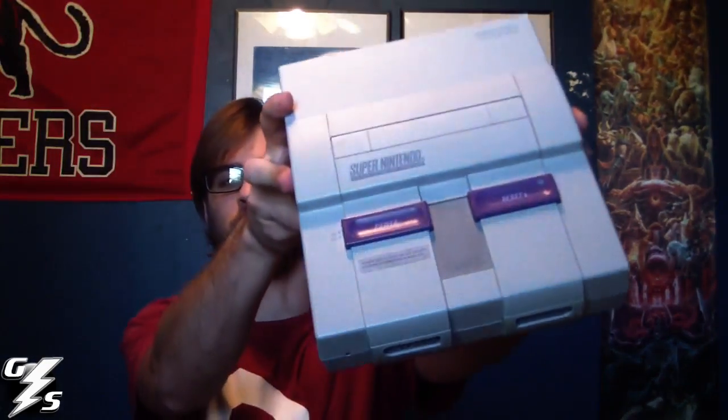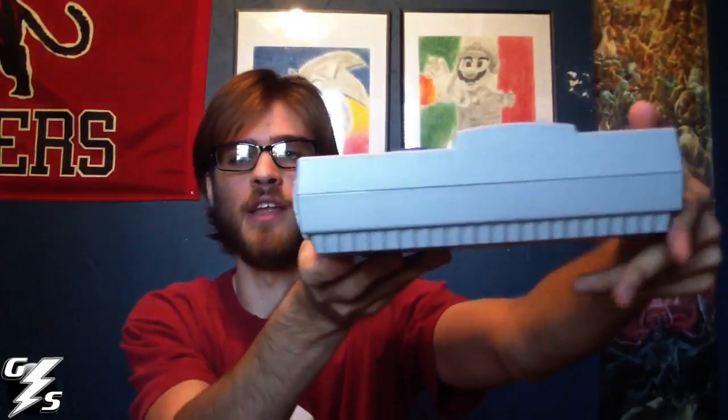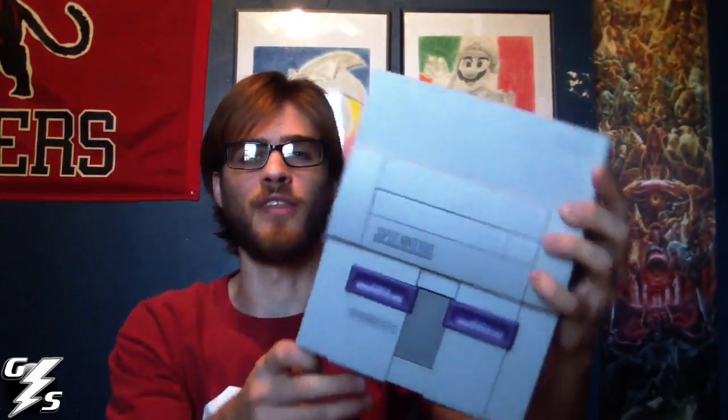My second one is probably in my top three consoles of all time. This was the very first console I ever owned when I was seven years old, and that is the Super Nintendo. As you can see, this one is not yellowed. I got this off eBay. The whole reason I bought it was because it wasn't yellow — I didn't want that piss color. I hate how they do that, but I wanted to find one that was gray, and I did.